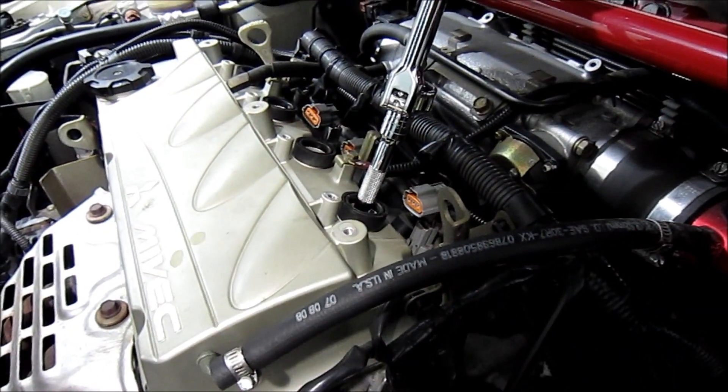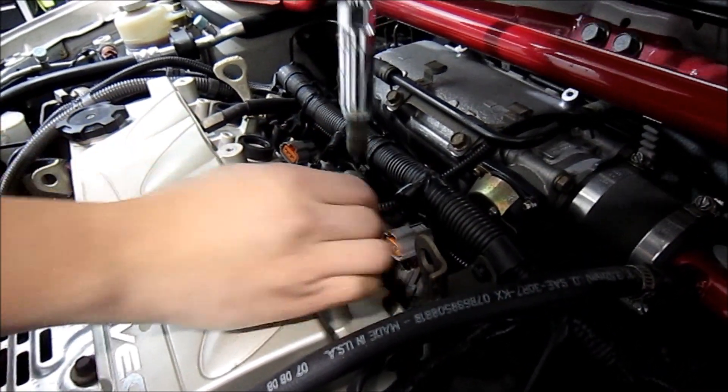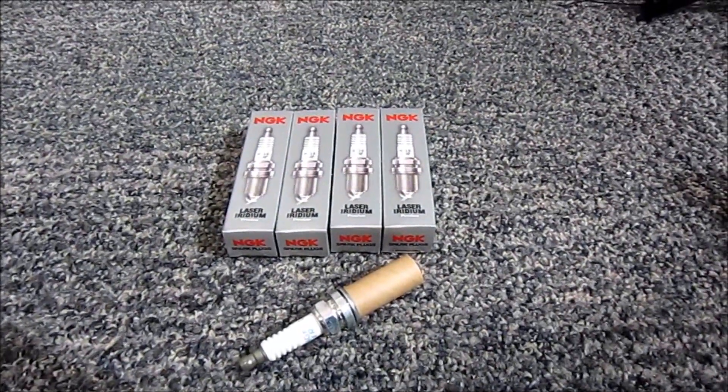Once you've broken it loose you can take the plug out, and as you can see the socket holds the plug in. Today we're going to be putting in a set of NGK iridium spark plugs.